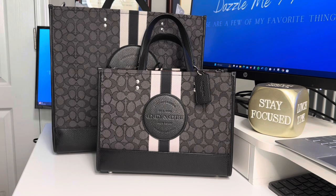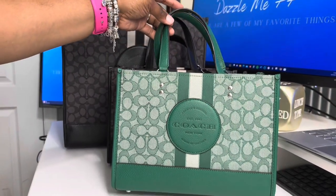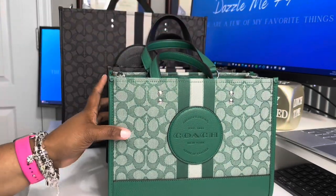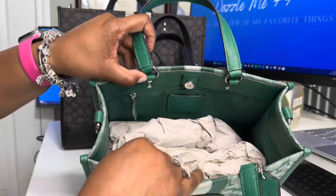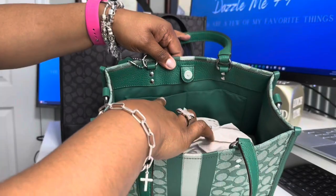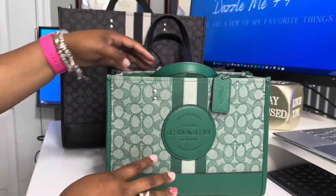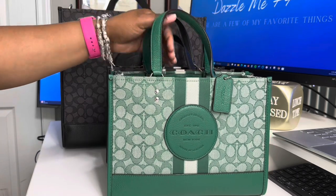The next Dempsey that I got was this one right here — and y'all, this bag got so much attention. I got her around Christmas last year, and she is so beautiful. Same setup, but everything is green. Look at that green Coach tag. It has the green strap, the zipper pocket in the back, and those two pockets. The other thing about this style is that when you put the strap on, it works really well as a crossbody too.